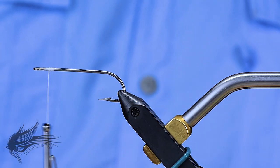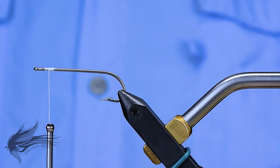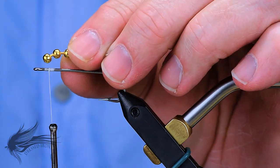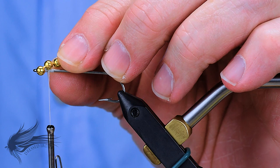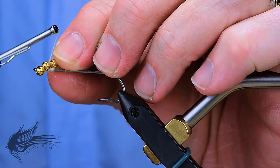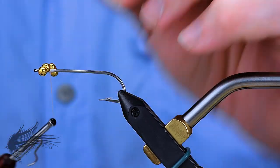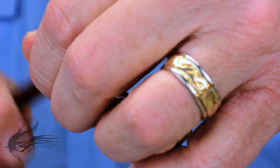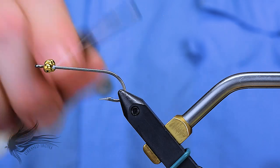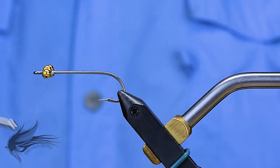I'm going to have my thread about an eye length behind the eye of the hook, and that's where I'm going to tie in the bead chain eyes. I'm using gold bead chain — these are a medium; you could also use a large, though an extra large might be a little too much. I'm going to tie in four of them across, about an eye length behind the eye of the hook, leaving just enough room up front to finish off the fly and put in a whip finish at the end.